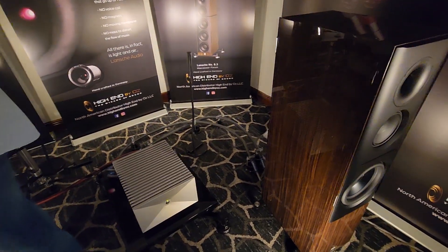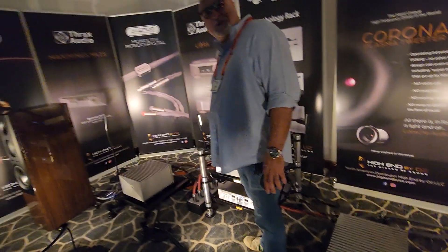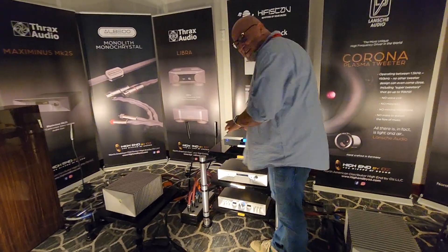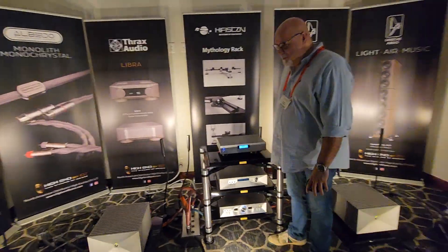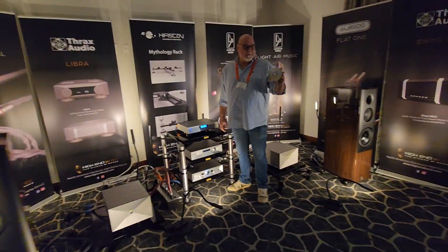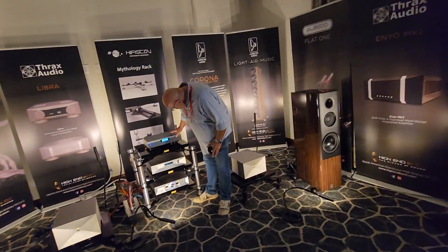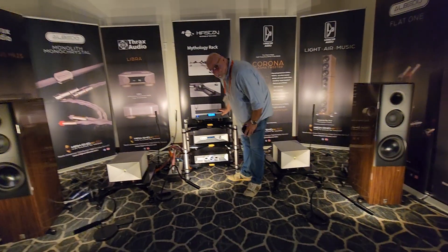And with our secret weapon — a $600 Rotel CD player. And you don't like to use the remote control, I remember. No remote, never use a remote control. I remember you always telling people. You can get those at Costco too, can't you?